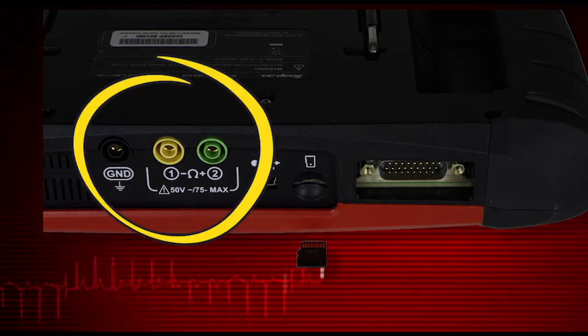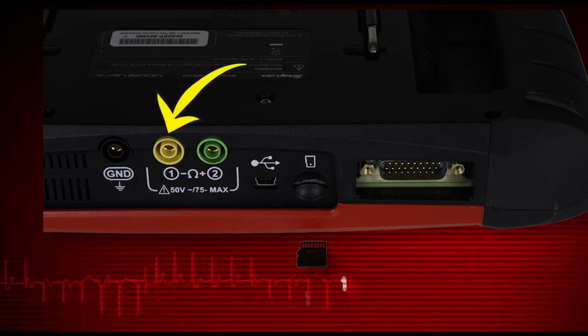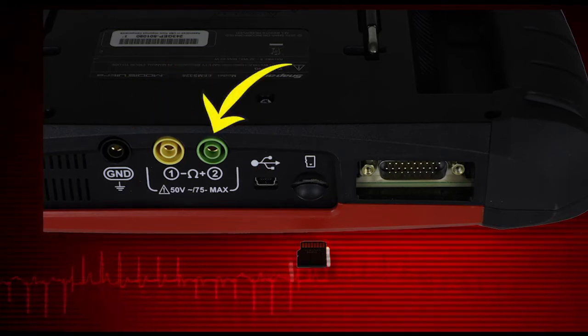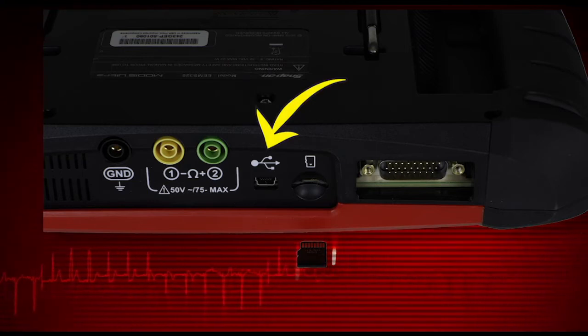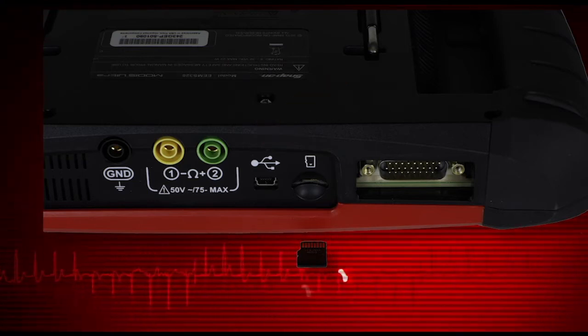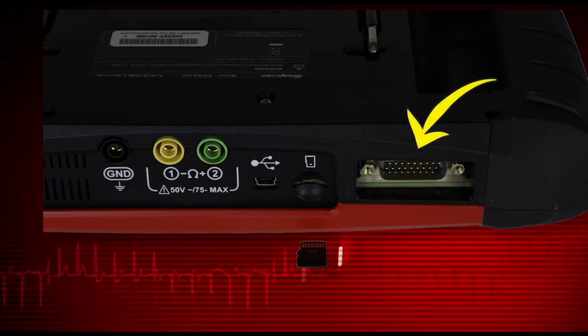Connector ports for test meter leads include the ground lead port, channel 1 test lead port, and channel 2 test lead port. The USB client port is used to connect MODIS Ultra to a personal computer for transferring saved files. The data cable port is for the vehicle scanner connector.